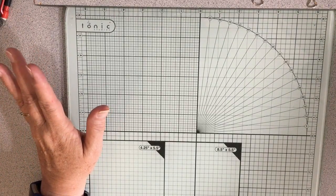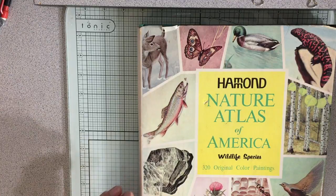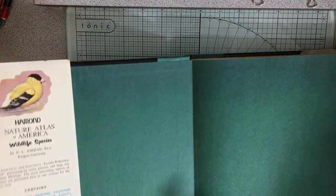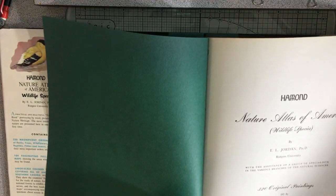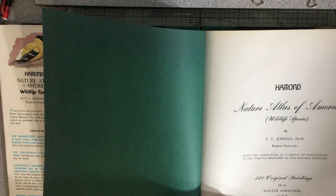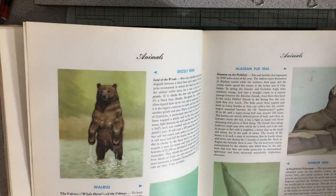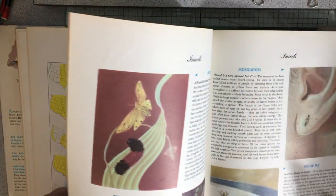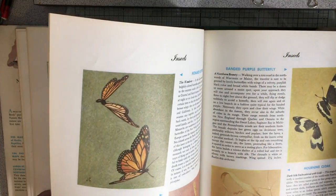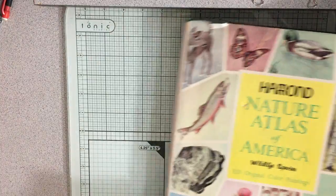First I'll show you the nature journals and bird books I'm keeping. Here's one — this is the Hammond Nature Atlas of America, 320 original color paintings. This book is from 1968. You can see why this is just a really cool book. It would be great for a junk journal, to cut up and put in junk journals, but I just loved it too much. I just didn't feel like I wanted to cut it up.